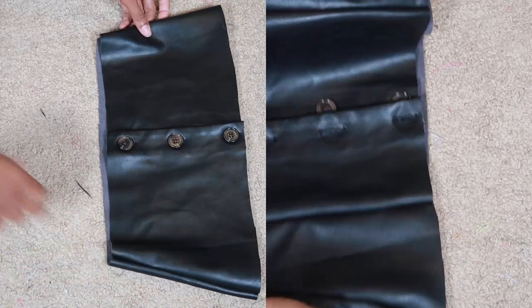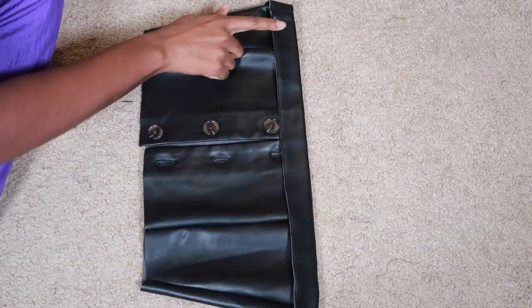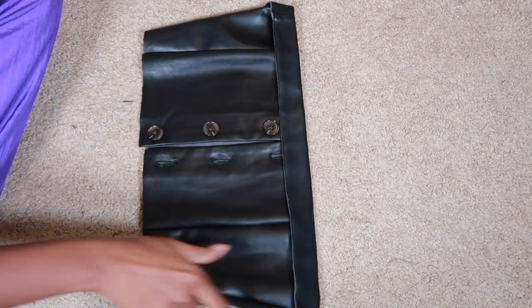This is a side-by-side comparison of what it looks like when you take in the sides. Next, I lined the top part of the shirt and sewed it into place.